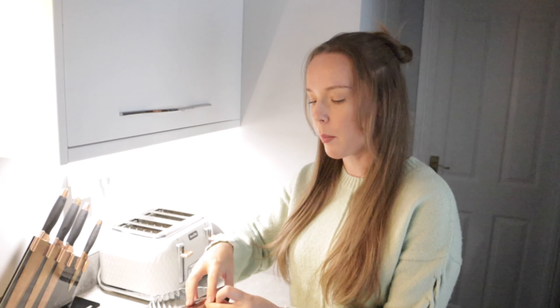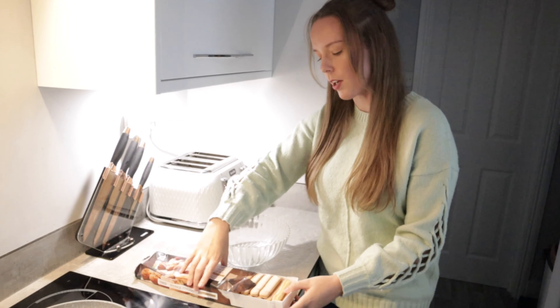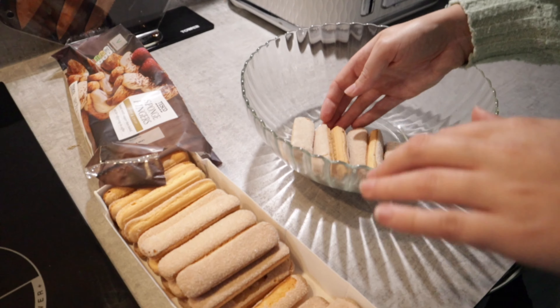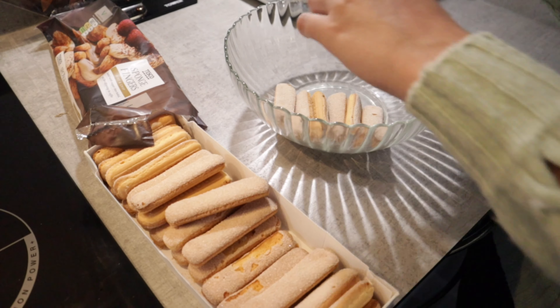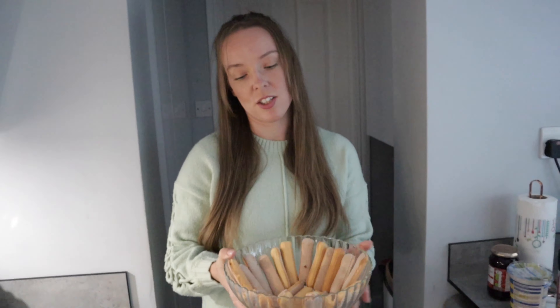The way it smells at the moment, it smells like we're going to have a shepherd's pie or a spaghetti bolognese or something like that. But we're not. Now we're going to actually start putting together the trifle. The first step is to place the ladyfingers around the bowl. Not the best of presentation but that's kind of the best I could do. So there's the bottom layer, done.